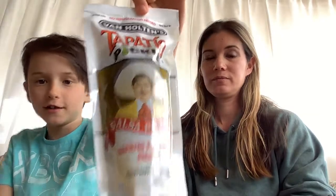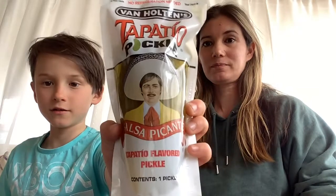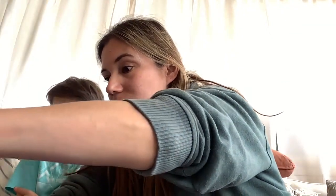Hey guys, it's us two and today we're going to have a Van Halten's Tapatio pickle. She is not me because I'm not a fan of pickles or salsa hot sauce. So here it is for you if you want to know. Let's see how she goes — it's just a normal pickle.